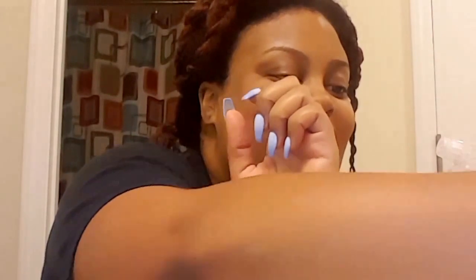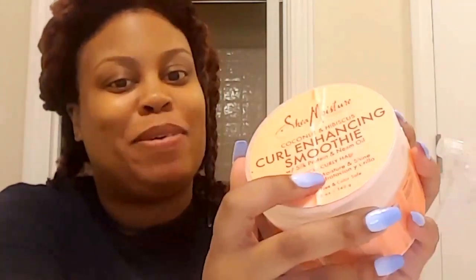Then the O for oil — this is the Jamaican black castor oil that I use, but I'm also running low on this too. I didn't go shopping before this video, so I'm going to use my mom's Jamaican black castor oil. And then for the C, the cream — I am using Shea Moisture Holy Grail Curl Enhancing Smoothie, Coconut Hibiscus scent. Everybody on YouTube knows that this stuff smells so good.